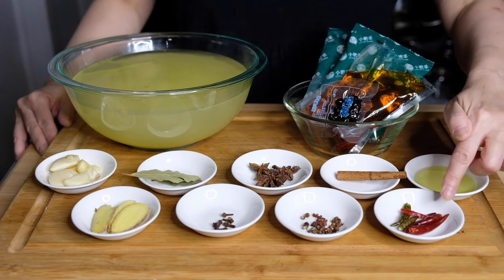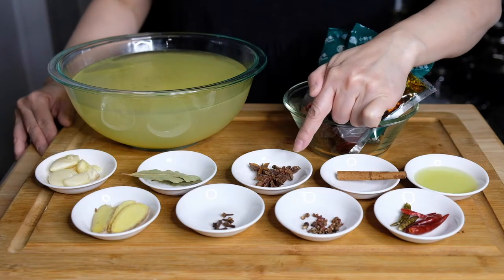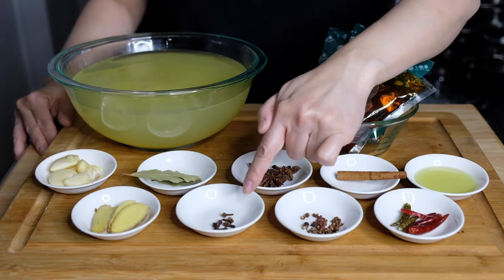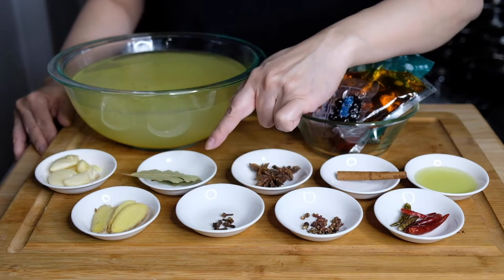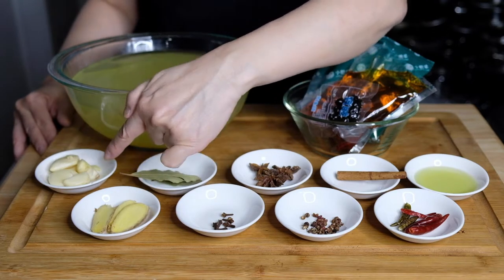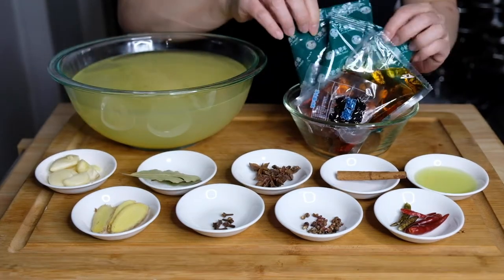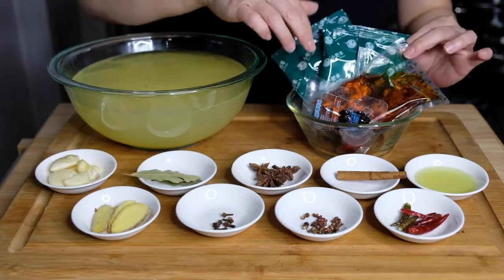We're going to need one tablespoon of neutral oil, one cinnamon stick, five dried chilies, a half tablespoon of Szechuan peppercorns, five anise seeds, five whole cloves, two bay leaves, four slices of ginger, five cloves of garlic, as well as seven cups of the broth of your choice, and a hot pot soup base.